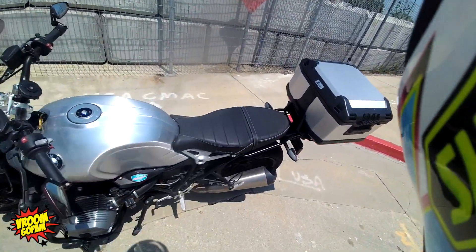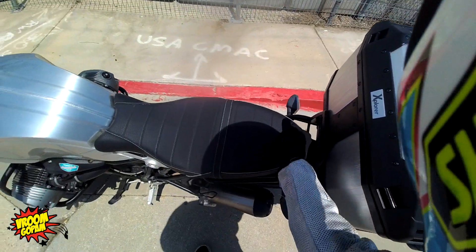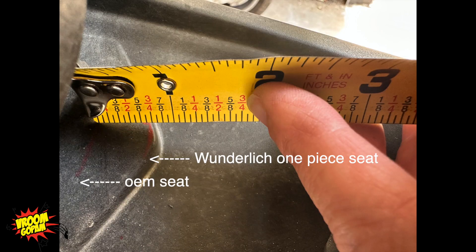That's what it looks like, and this is with the Wunderlich one-piece bench seat. It is longer than OEM factory by about this much, but it fits.